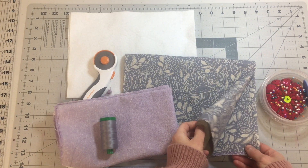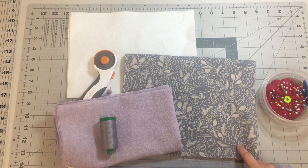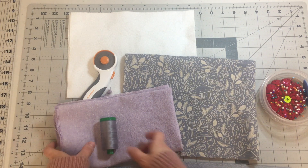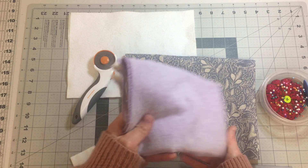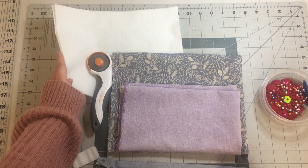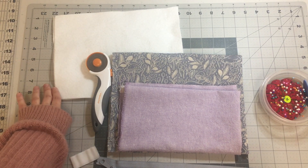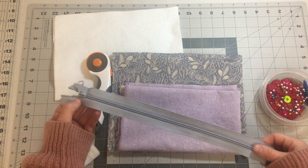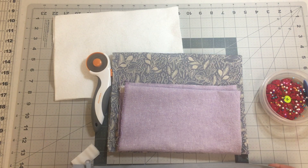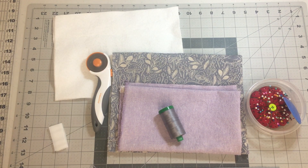Let's go over the materials that you'll need. You'll need a fat quarter of exterior fabric such as canvas, and a fat quarter of a lighter weight fabric for your lining such as quilting cotton. You'll also need a quarter yard of fusible fleece interfacing, your sewing machine thread, 2 inches of sew-on velcro, and a zipper that's at least 8 inches long. Also basic sewing tools like your pins, fabric scissors, and a fabric marker or some chalk.